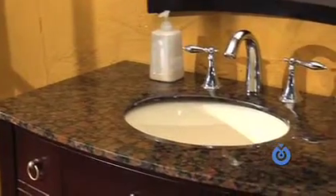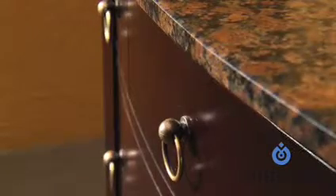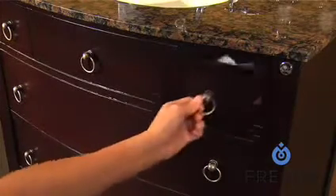Topped with a generously sized countertop in your choice of travertine or granite, available in an attractive variety of colors. The countertop is already pre-drilled for a three-hole faucet installation.